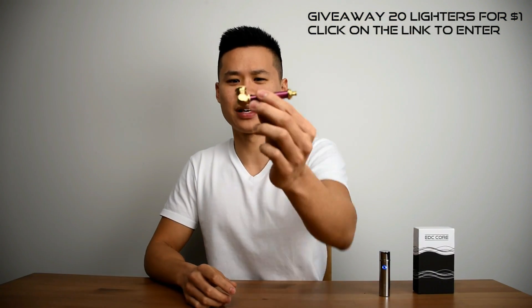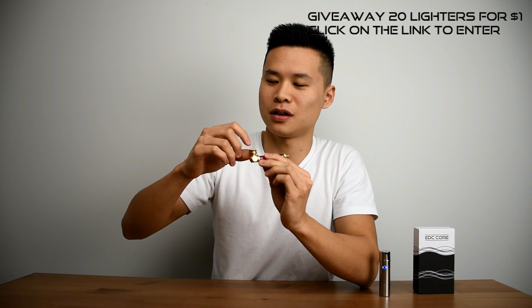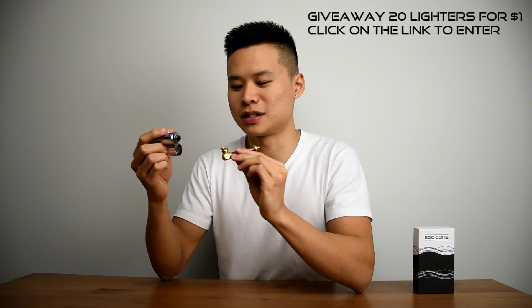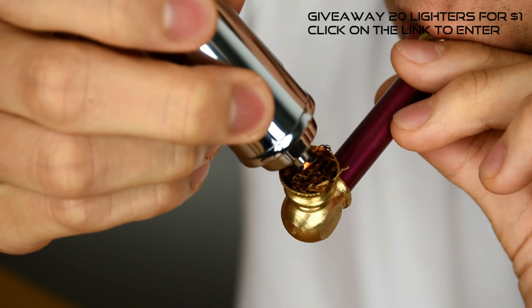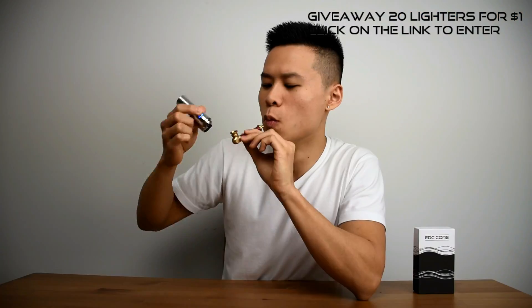Let's start with one of these. It should be the easiest of the three to light, and I'm just going to use some tobacco over here. Now the argument is that a lot of electric lighters don't have the arc at the top, so it's really hard to light, but if this is what you're into, you'll have no problem.